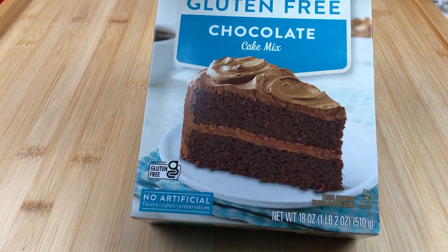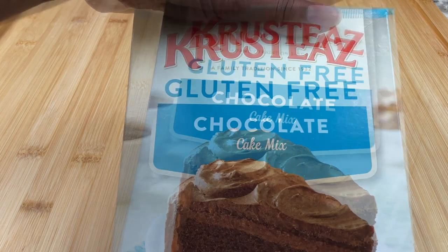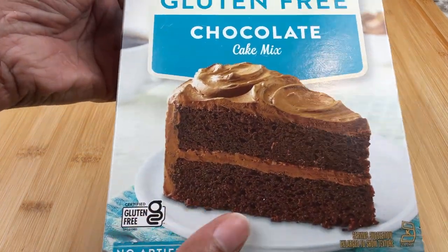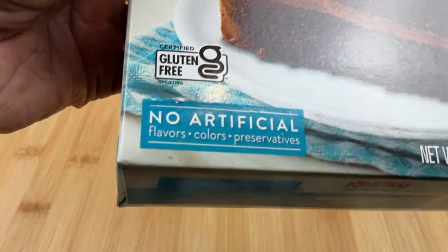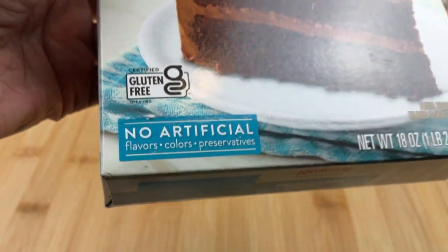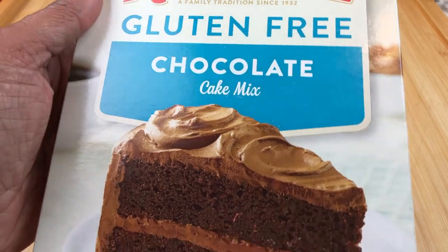Welcome to A Great Cooker. I'm Saffronia. Today we're going to be making a gluten-free chocolate cake and we're going to make it in the Instant Pot. Believe me, you will be very happy if you do this. This one has no artificial flavors, colors, preservatives, and most importantly for me, gluten-free.